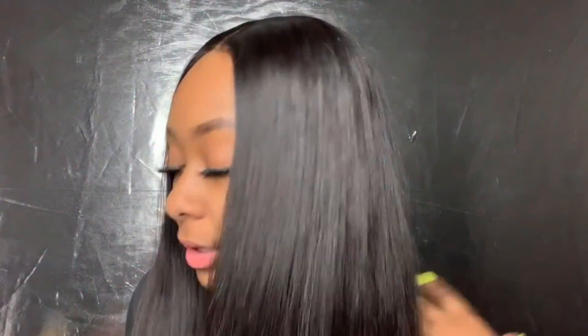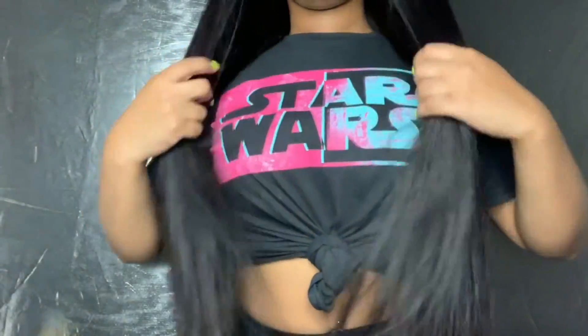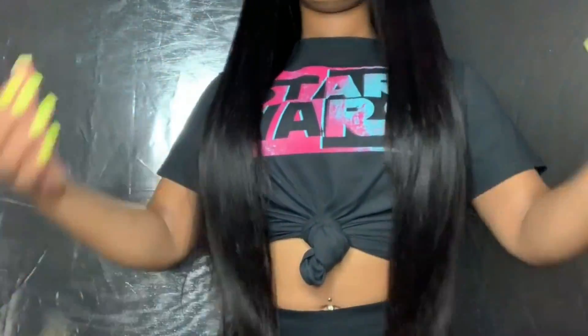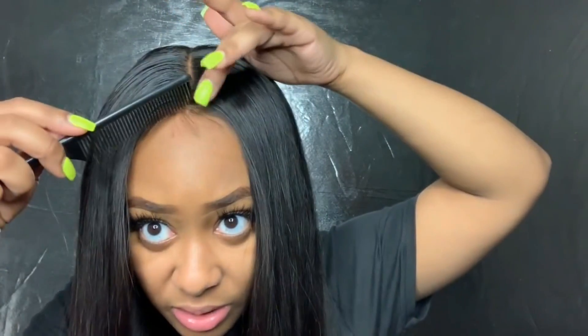I'm done flat ironing. This is how we look — let me stand up. This is my hair. I have this little piece right here because I was going for a little swoop, but I don't think I want to do that swoop.